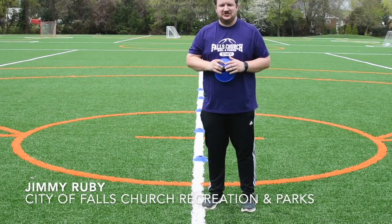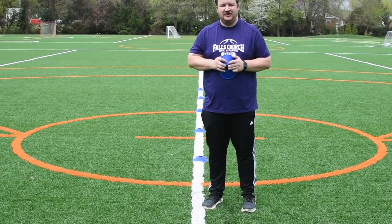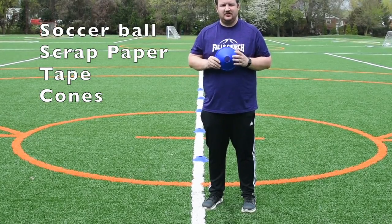Hey everyone, I'm Jimmy Ruby with the City of Falls Church Recreation and Parks Department coming to you with a quick soccer drill that you can work on at home. All you need for this drill is a soccer ball, some scrap paper, tape, and cones.